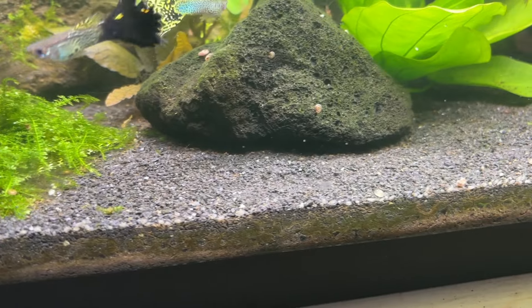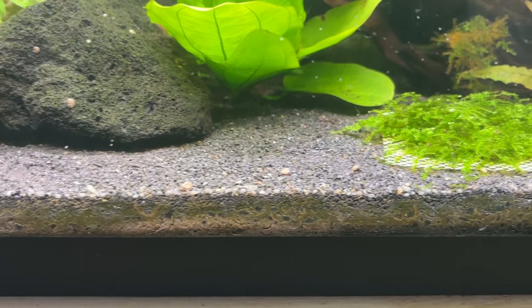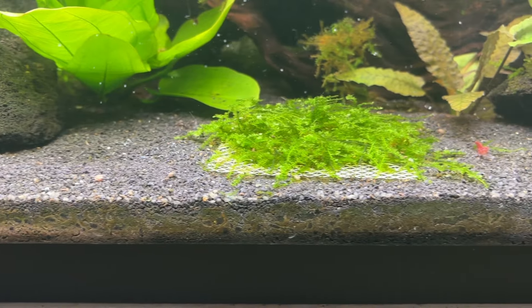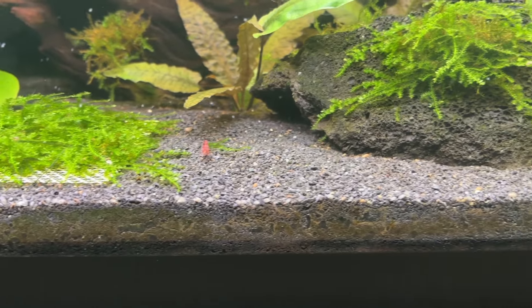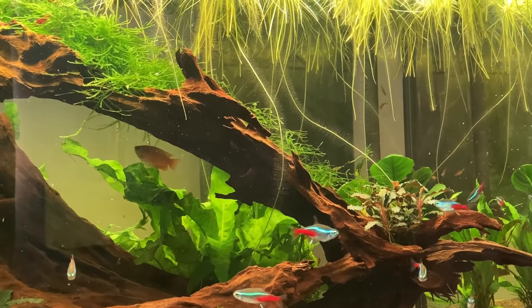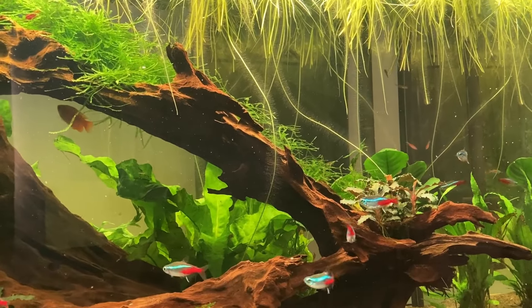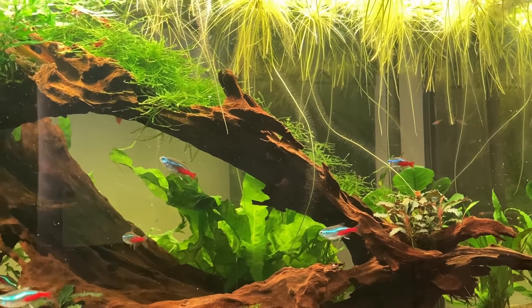Technically you could slowly tease each of the roots out of the capping layer of sand or gravel without pulling any topsoil into your water column, but in my opinion it's too much time and effort. Some people may think they can stay on top of maintenance and keep the roots trimmed so they'll never touch the substrate, but if you forget for one week it can easily get down there.